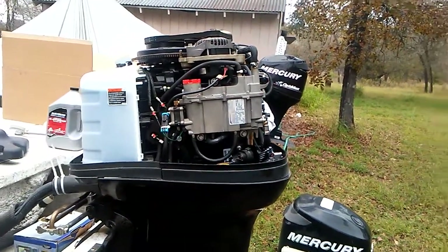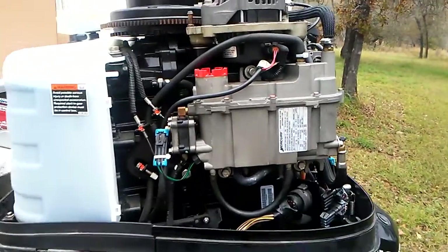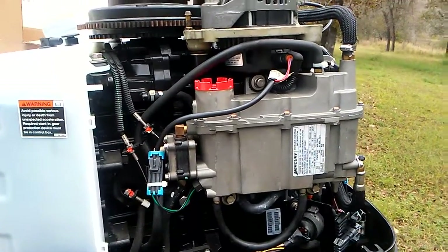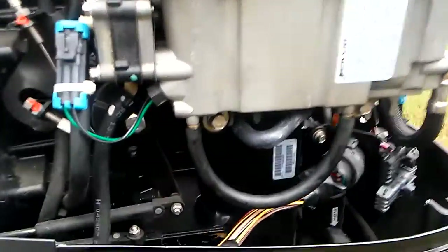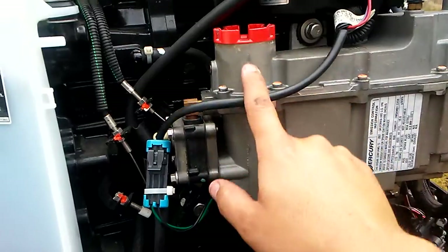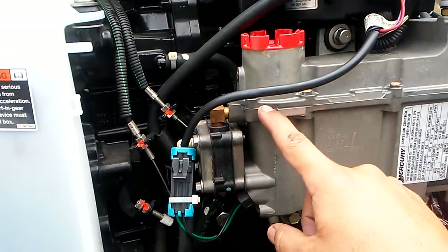Alright guys, this is a 2007 OptiMax 115. This one came in getting beeps every two minutes, so the first thing you want to do is drain the water out of the water separator. Here's your fuel filter — this is where the fuel goes in, and the water will settle here.